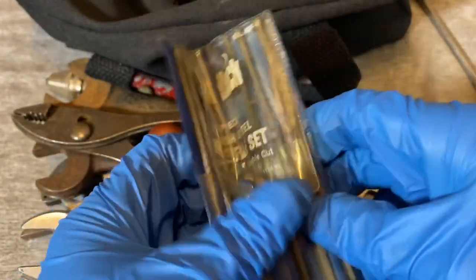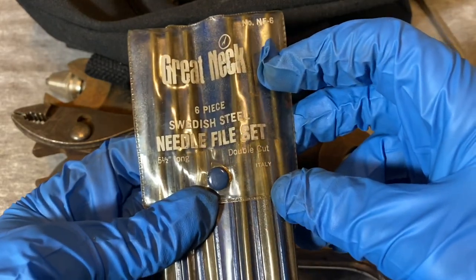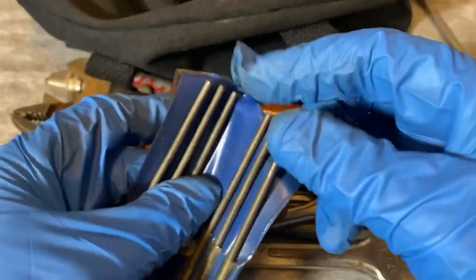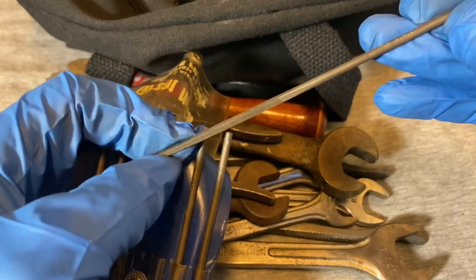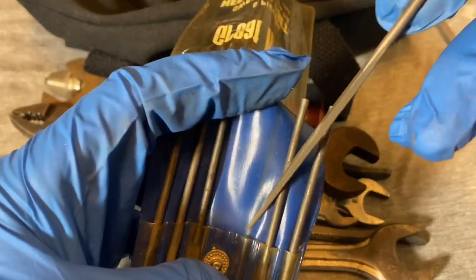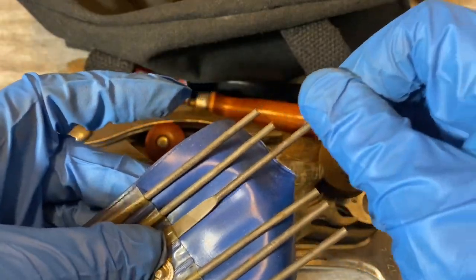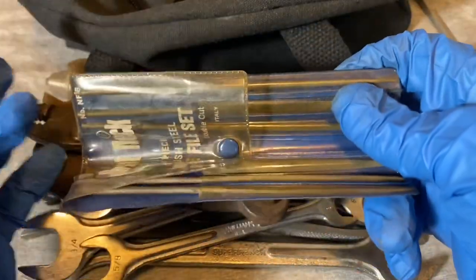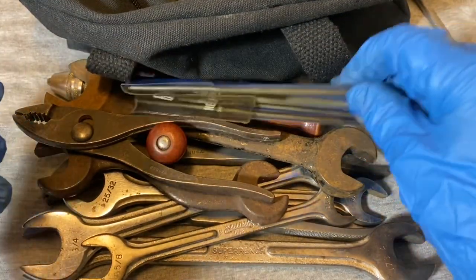I picked up this file set - not the greatest brand, Great Neck, but I picked them up because it says Italy. I think these were made in Italy instead of China or wherever they make them now. When I was checking them out they seemed pretty aggressive still and in good shape, so I said why not. These come in handy - I have an old set of Harbor Freight Centerforge ones similar to these with little plastic handles that I've had for like 20-25 years and still use occasionally. I think this was two bucks.